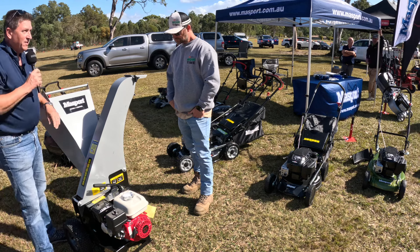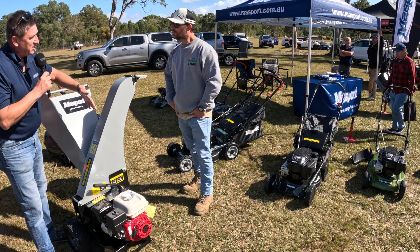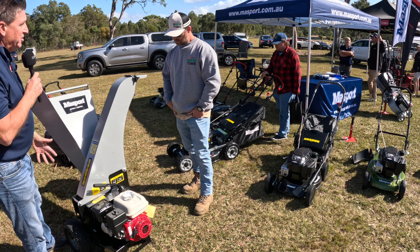This comes in three models. There's one with a Briggs & Stratton IC engine that retails about $2,700. This is the Honda version at $3,000. Or you can get it with an electric start, which is about $3,500.